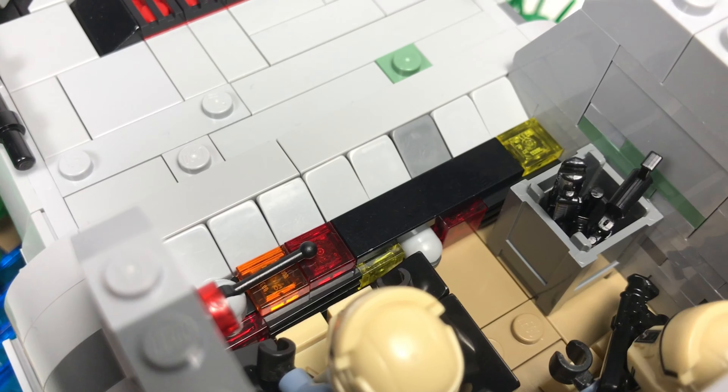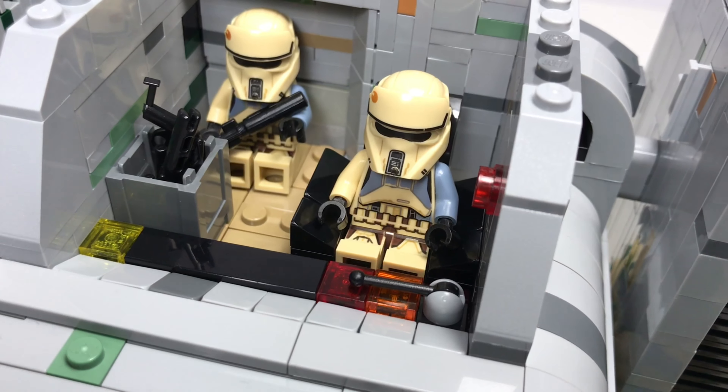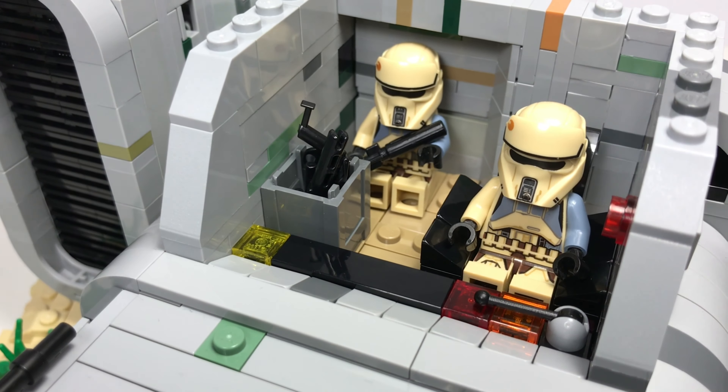Anyway, the cockpit includes some controls at the front, a seat for the pilot, some blasters in a crate, and a door that can actually slide open. The way I made it was by fitting some bracket pieces with a tile on top into these L-shaped pieces.